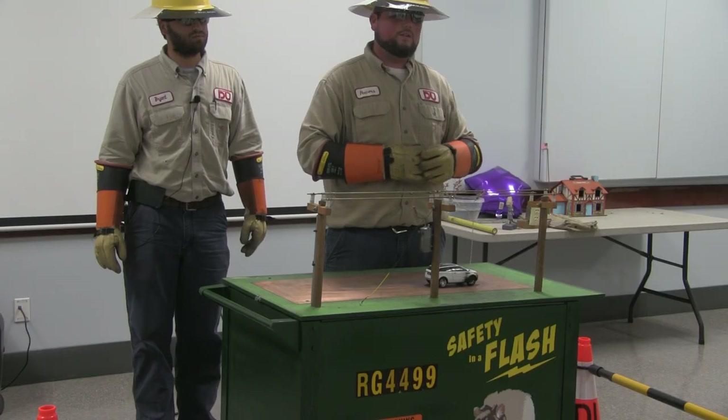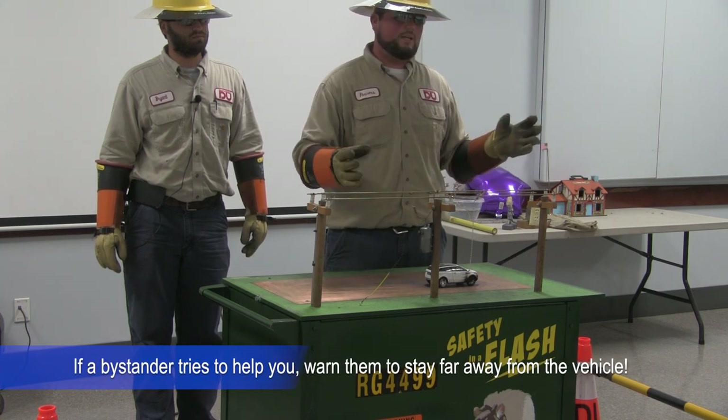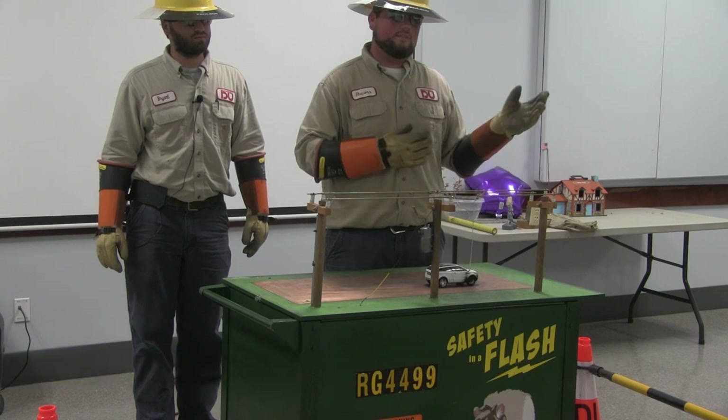If the line fell across the car and the car is not on fire, your best option is to stay inside and just call for help. Wait until somebody arrives and tells you that it's safe to exit the vehicle.